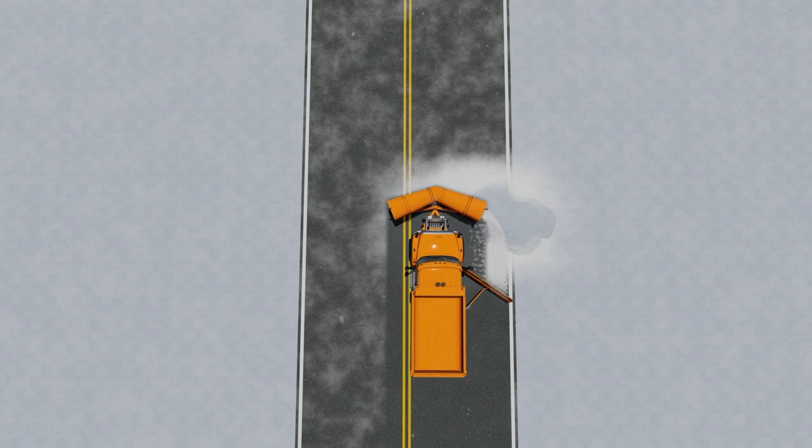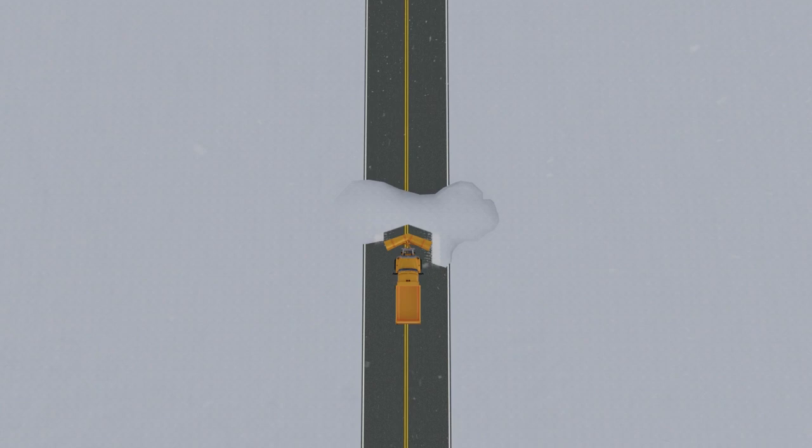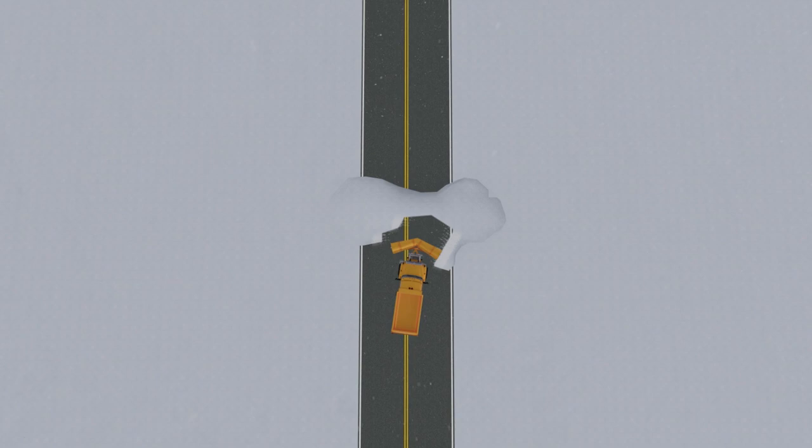Many times you will be able to plow all the way through without backing up, but large drifts are the exception. Instead of attempting to make it all the way through in one pass, make a series of thrusts into the drift, attacking one side and then the other. Move into the drift slowly — if you hit the drift with too much speed, snow may blow up and over the v-plow and fall between the plow and your truck, increasing the risk of getting stuck.